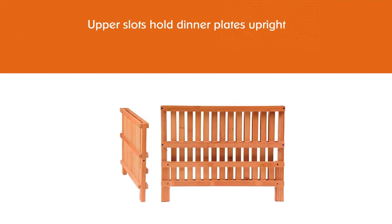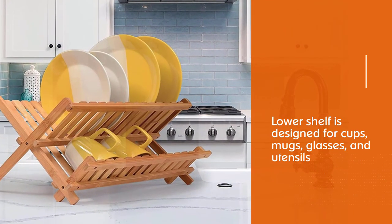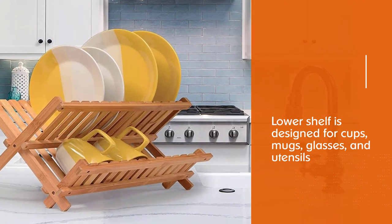The beautiful wood-like finish won't rust, tarnish, absorb odors, or scratch surfaces — well suited to any kitchen style from rustic to contemporary.